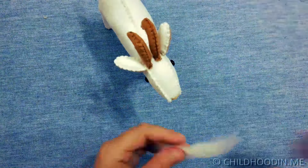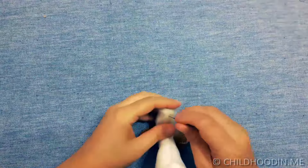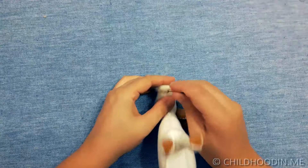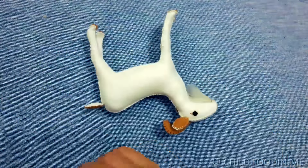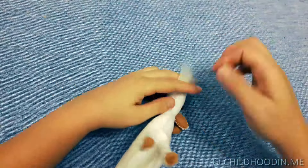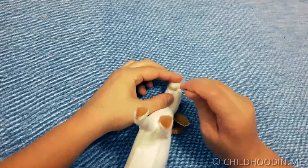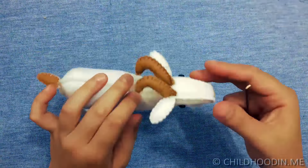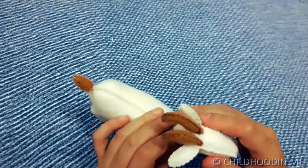I also take a small piece of wool and attach it to the chin using a fine felting needle to make the beard. I hang a little bell around the goat's neck and that's it.